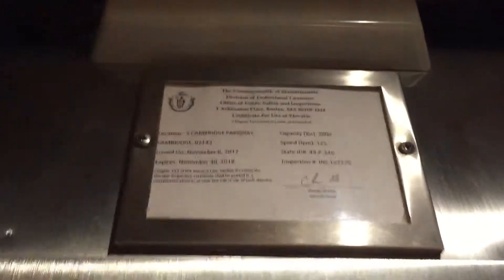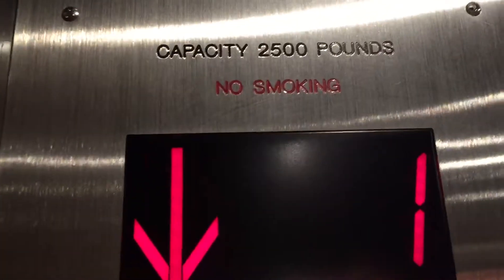Look at the ceiling — hey now! 125 feet per minute — it feels like 350. And the capacity's 2,500.